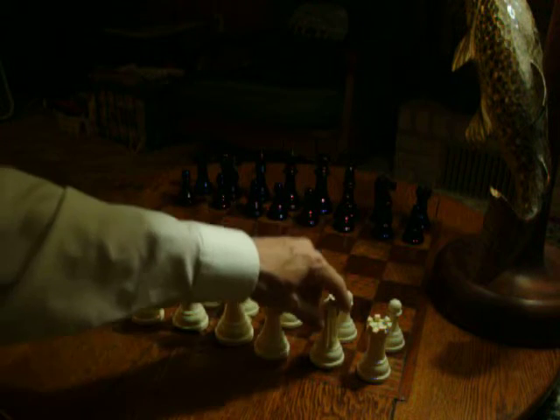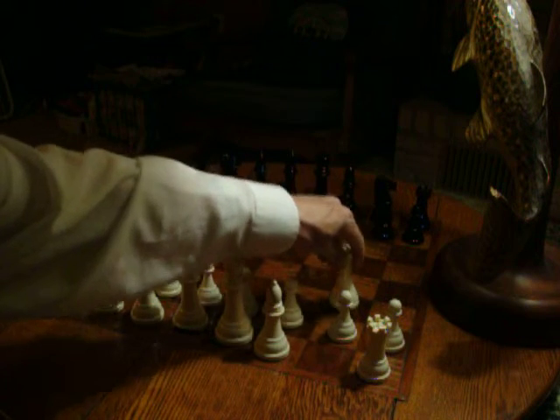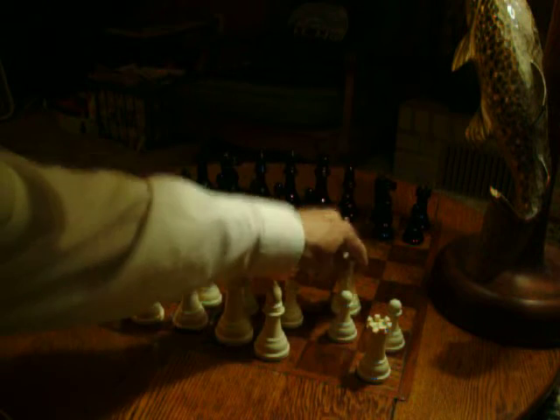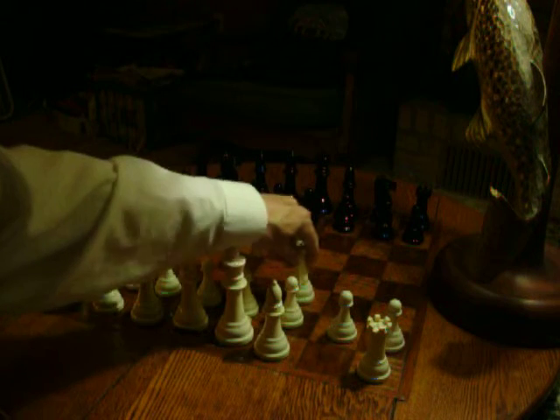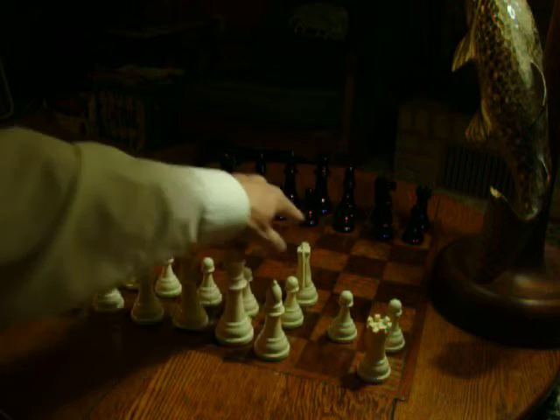Let's count it out. It goes one, two squares up, and one over. So here you start: one, two up, one over. Starts at a black square, ends up in a light square.